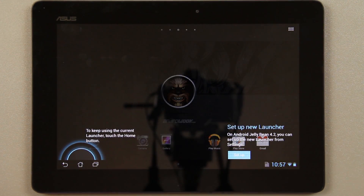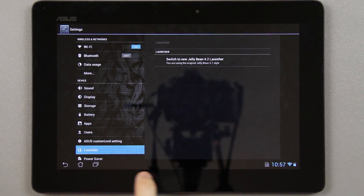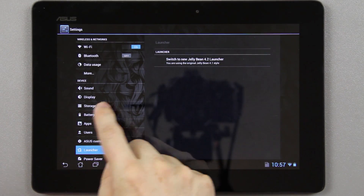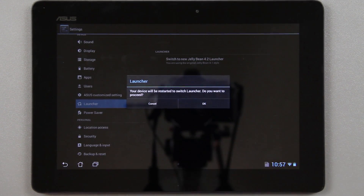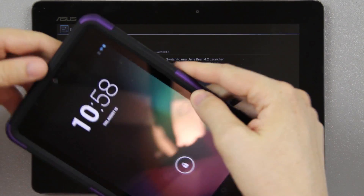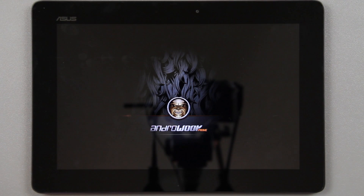We are on HarryBean 2.3. You have the normal launcher down here — back, home, recent apps. If you go to Settings, scroll down to Launcher, and choose 'Switch to the new 4.2 launcher,' press OK — it's going to shut the device down and reboot it. When it does, you'll have the normal 4.2 launcher you'd see on devices like the 2012 Nexus 7, with the home button and recent apps button.